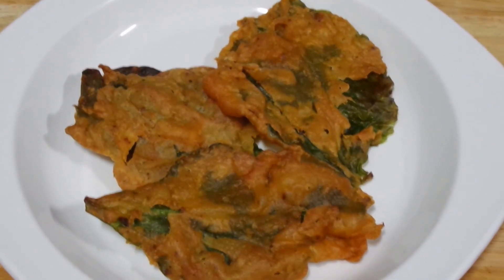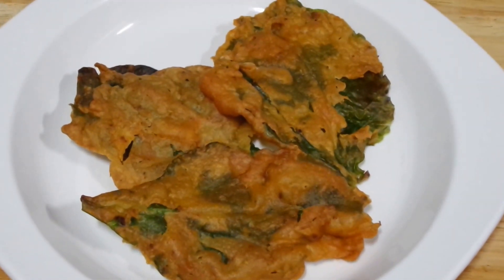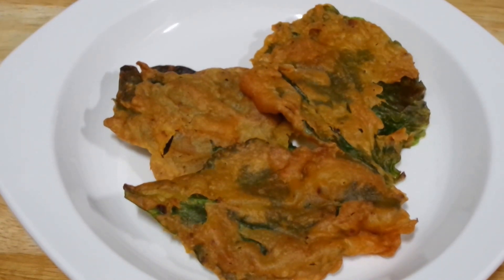Hello everyone, welcome to Shadakuk. Today we are making Palak Chaat, or you can call it Palak Pakura Chaat.